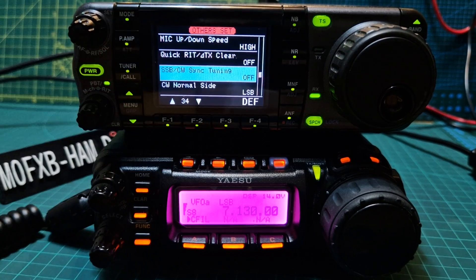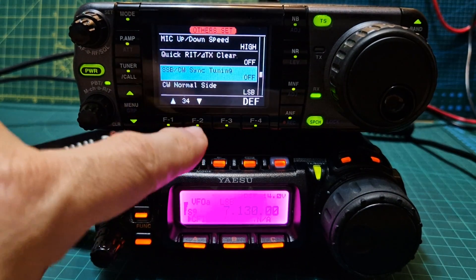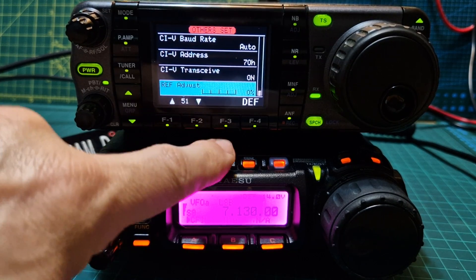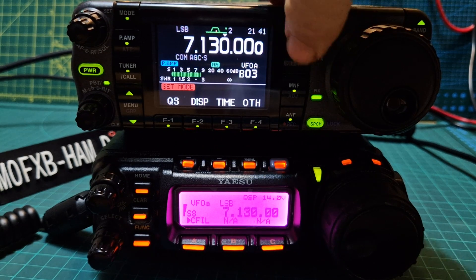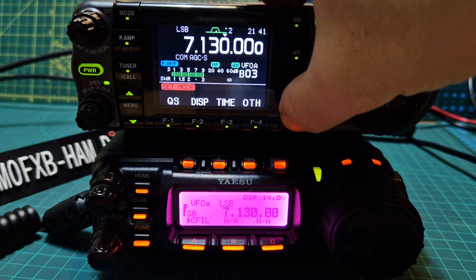Programmable microphones as well, which pretty much does everything that you want it to do. It's ready to do CW, of course. Mode select, CIV settings as well. I don't think I've missed any. You've got your filters here, noise blanker, noise reduction, manual notch, and automatic notch.